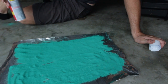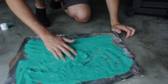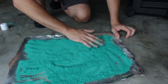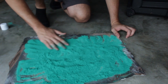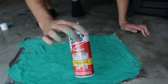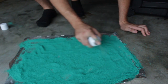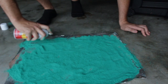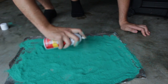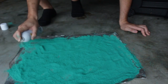Then we wanna let it dry for a minute. After it dries, mix it up with your hand, just like that. After you mix it up, spread it out again to a thin layer, then apply another layer of Scotchgard. You wanna do this three to five times to make sure all of it is water resistant — the more layers of Scotchgard, the better it's gonna be.